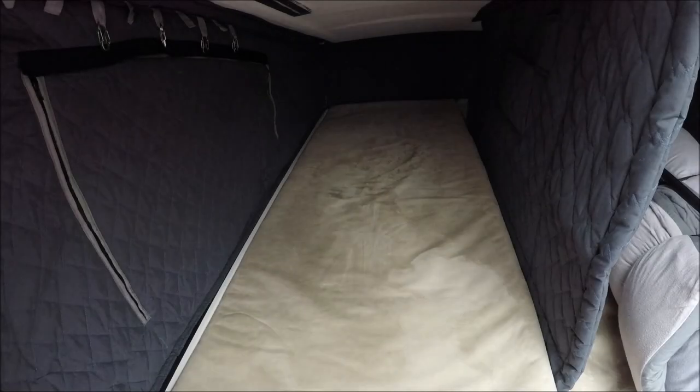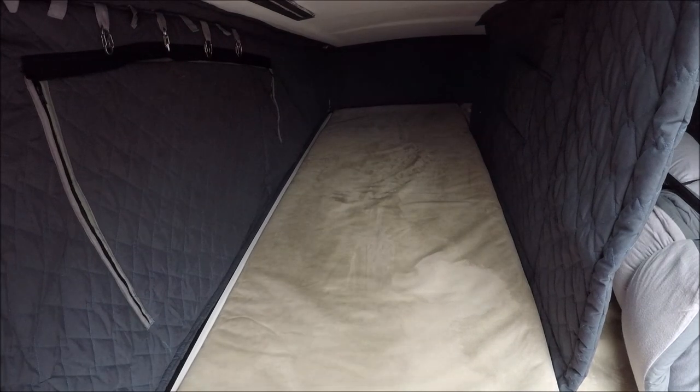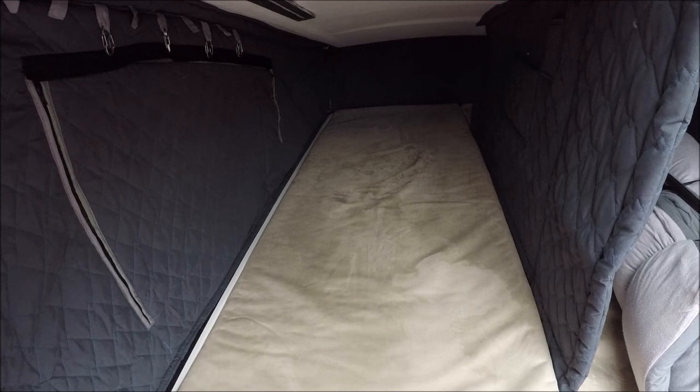In today's video I'm going to be creating this diamond patterned quilted insulation curtain that will keep the temperature in the upstairs roof bed more stable and help it stay a lot darker up there, as although it's a lovely thick canvas it's certainly not blackout.